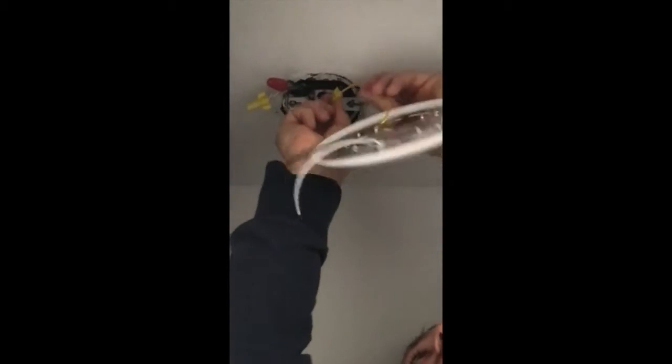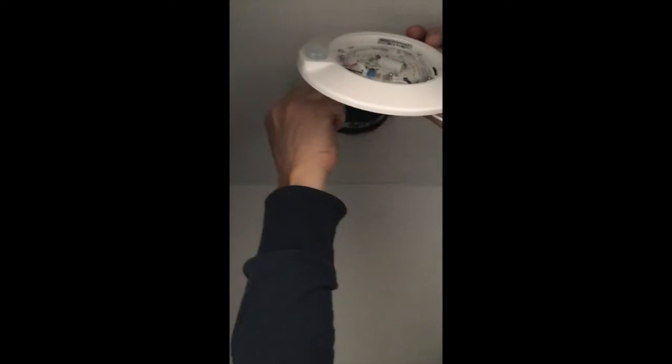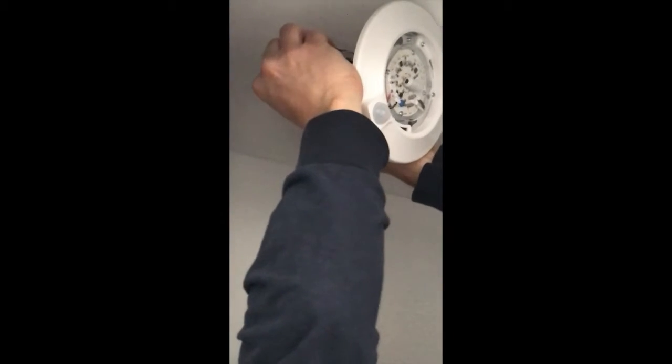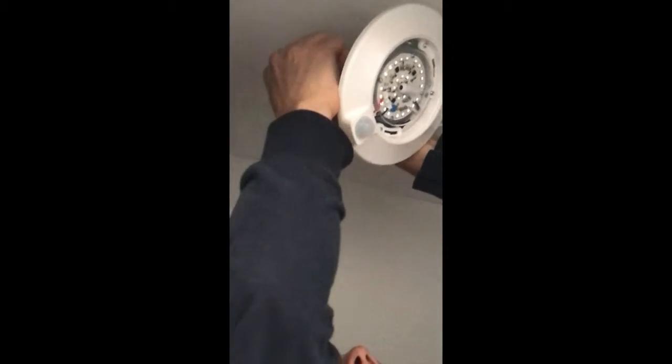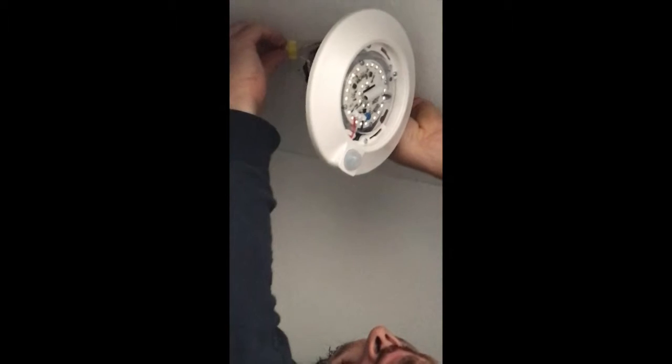I'll gently push it back in the box, then go for the black wire which is the hot wire. Those are live — you really have to watch those, those are the ones you don't want to touch right now. Then the white wire, and it should come on after this.